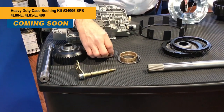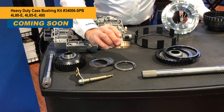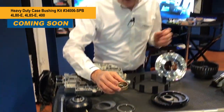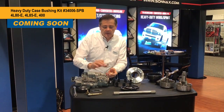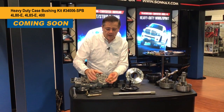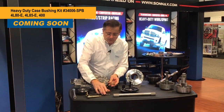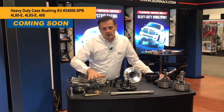And then we have a coming soon here for 2018, a no-walk case bushing which has been out on the market for quite some time, but a lot of folks like to use a bearing back there where they would press a bushing in the back of the case and then put like a 350 bearing in there. Well, now we have a bearing that fits the no-walk case bushing. This is a new part number, new kit — it's the bushing, the bearing, and selective shims to set end play.